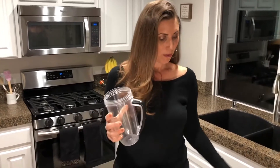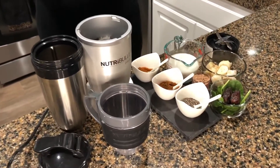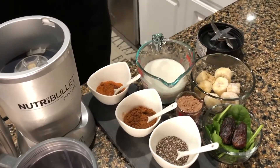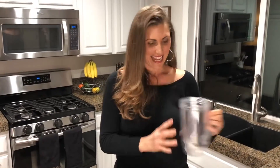I use it every single day of my life. What I love about it is that you can pulverize spinach and dates without chopping anything up, and it blends in so your kids don't even know they're having spinach. So what I'm going to make for you is my morning smoothie. I make this every single day — it is the absolute best and it's so simple.